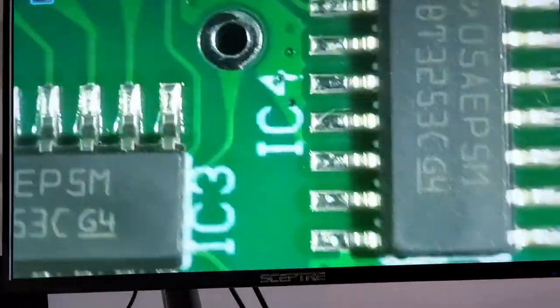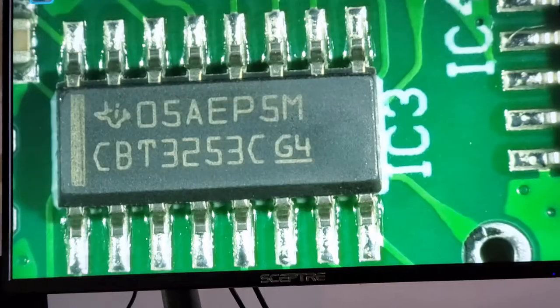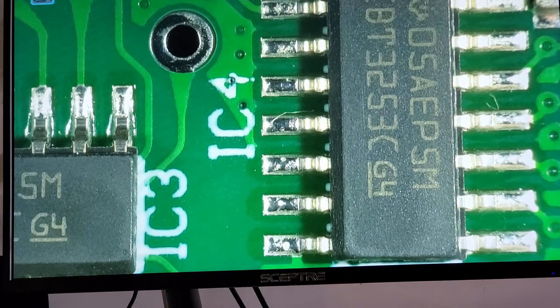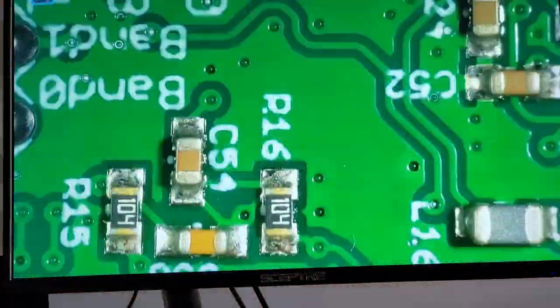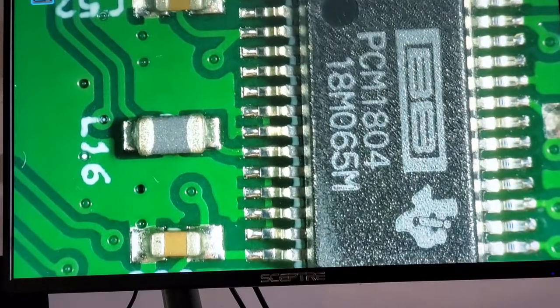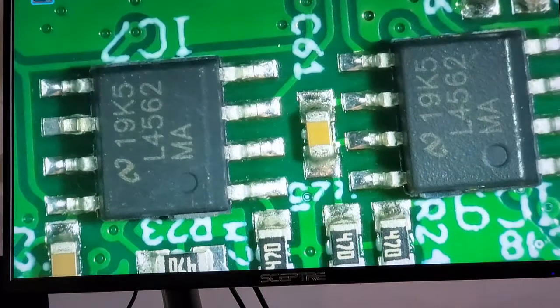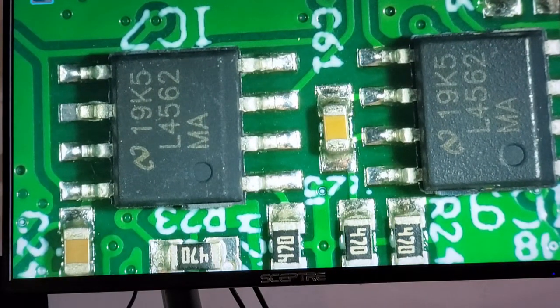Further down we have two FST3253s — one used in the Tayloe mixer and the other used in the bandpass filter to switch between the various bands. On the reverse side, there's the PCM-1804 ADC, which converts audio signals into I2S signals for communication to the core processor, and just above those, two LM4562 op-amps used in the audio amplification side of the Tayloe mixer.